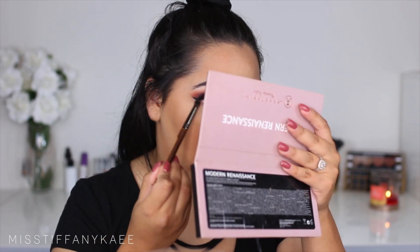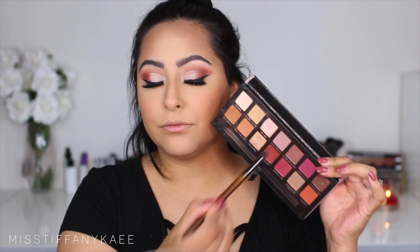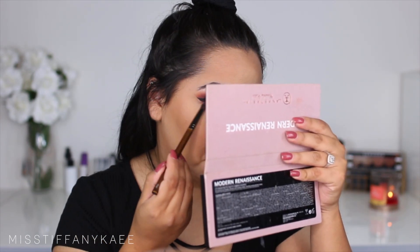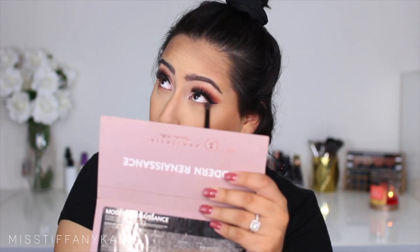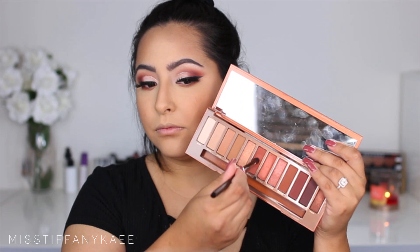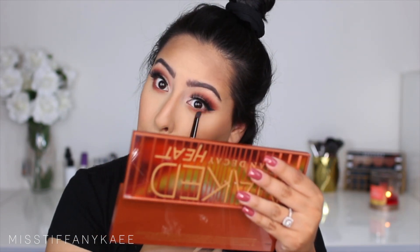Now I'm going to go back in and finish off my eyes. I'm taking Raw Sienna from the Anastasia Modern Renaissance Palette with a dome brush and blending it underneath my eyes, then going in with that Red Ochre color and doing the same thing right on top, blending it underneath the lower lash line so it matches the top. Lastly I'm going in with that He Devil color from the Naked Heat palette and placing that right on top as well so it all matches.